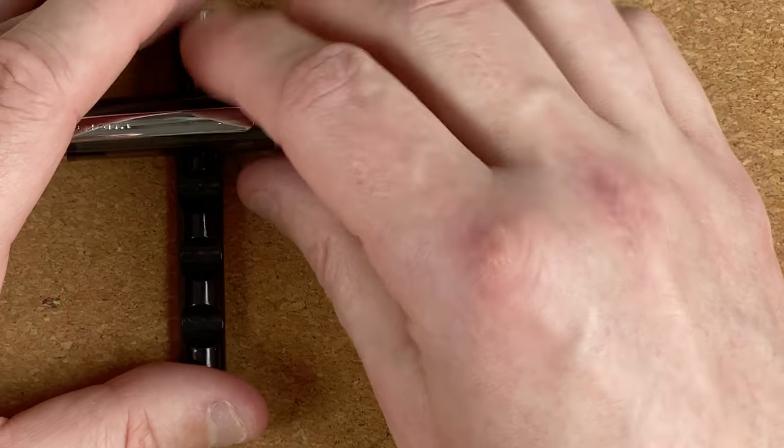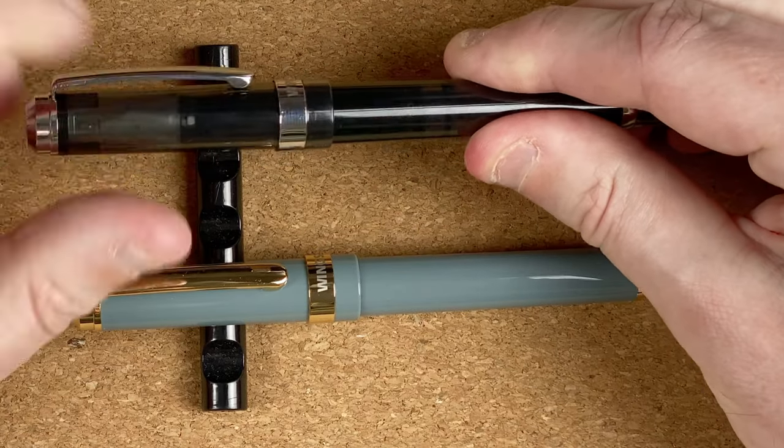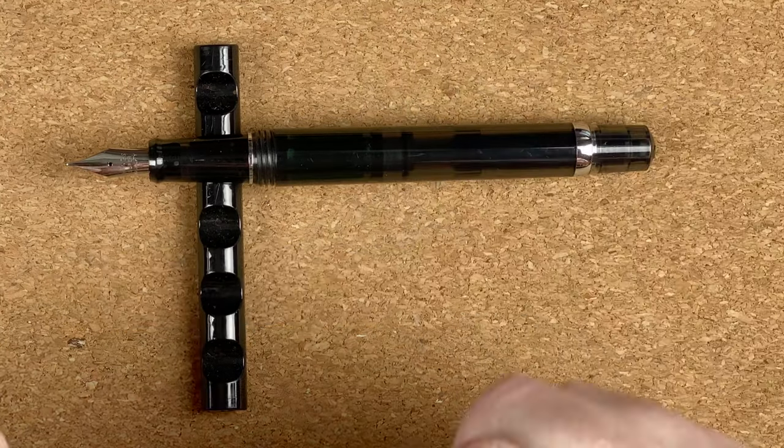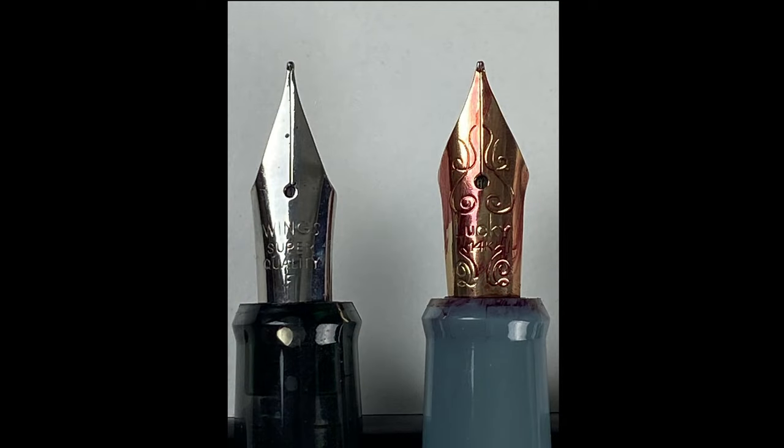Let's take a closer look at the two nibs. With the steel nib it's very simple — not a lot of decoration. We've got the nib, wings, and 'Super Quality'. I think that's an F nib because it's a fine nib. One thing I'm noticing in this close-up photo is it looks like the breather hole is slightly misaligned and the left-hand tine might actually be smaller than the other one. You don't notice it when you're writing, but it stands out in the close-up.